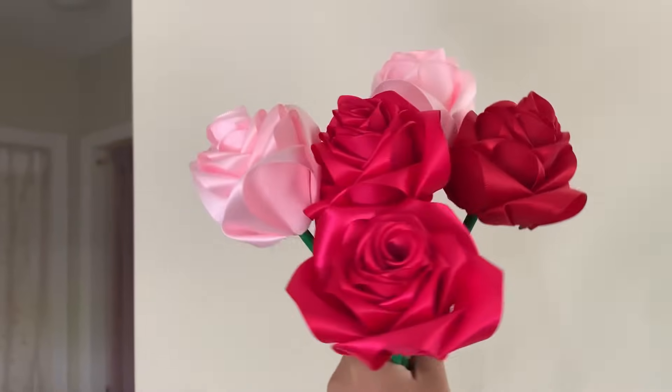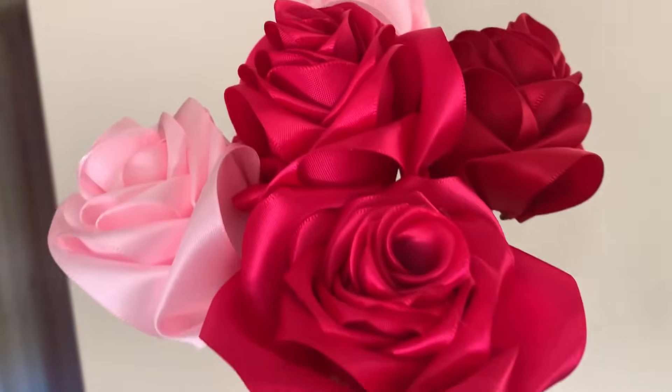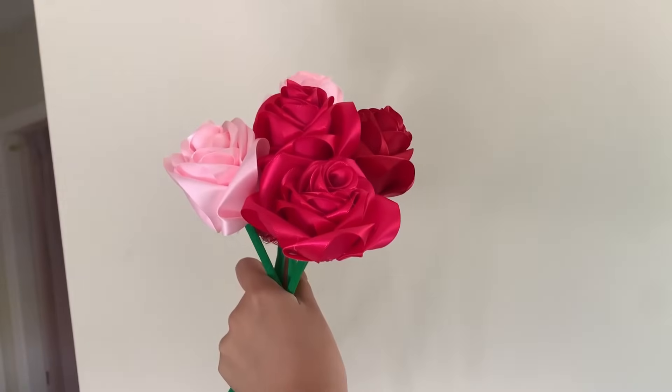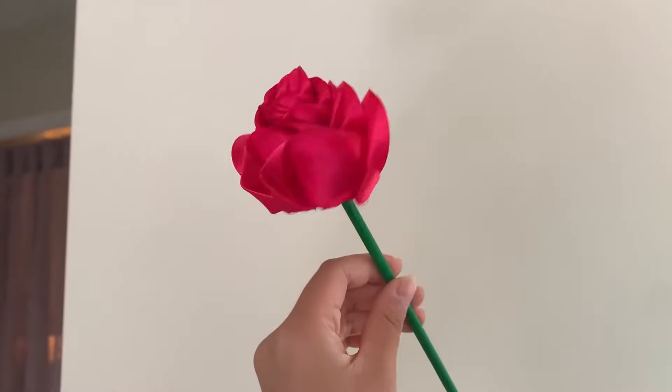And with that, you have your very own DIY rose! I made a few more roses to make a mini bouquet as a gift. It's also really good for decor and I think it's just a cute DIY overall. Let me know if you guys try it yourselves and how it goes. If you have any questions, feel free to leave them down in the comments and I'll try my best to help. I hope you guys enjoyed watching and I'll see you guys in the next video. Bye!